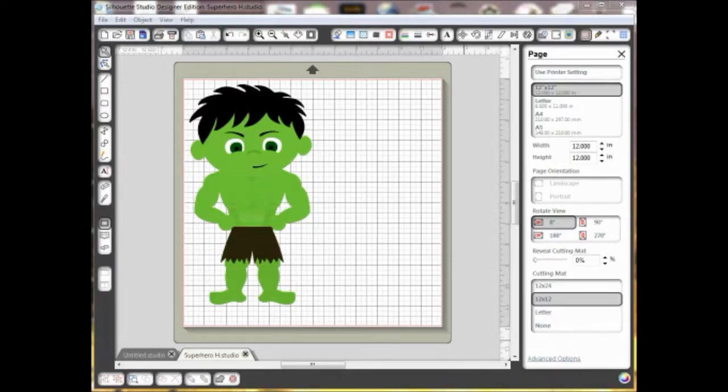Hi, this is Lisa from Pretty Paper, Pretty Ribbons, and I want to do a quick video today to show you how you can erase certain shapes or holes in your SVG files or studio files to get rid of those in case you want to alter the file a little bit.